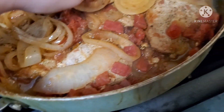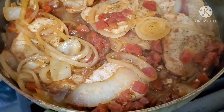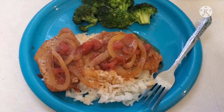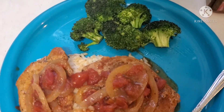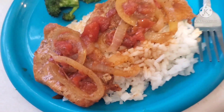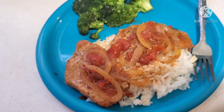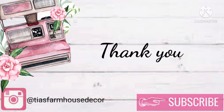Here are the chops with tomatoes and onions — they look absolutely delicious and smelled so amazing. Here is my plate: I served mine with some white rice and broccoli, and it definitely hit the spot. Thank you guys so much for watching and I will catch you on the next one — bye!